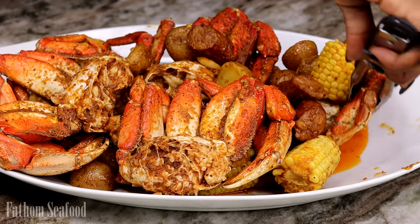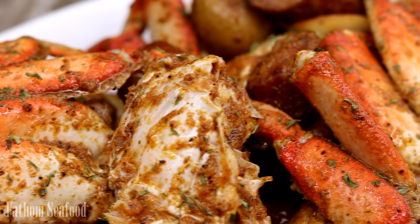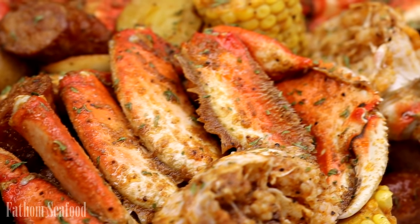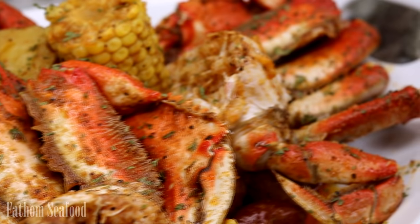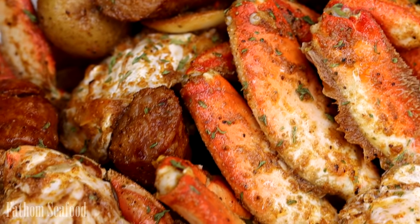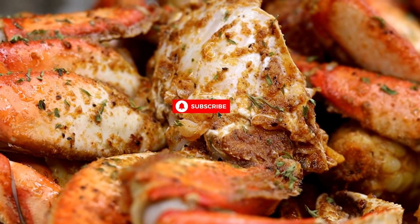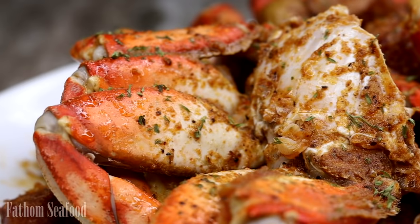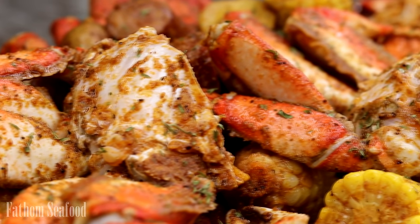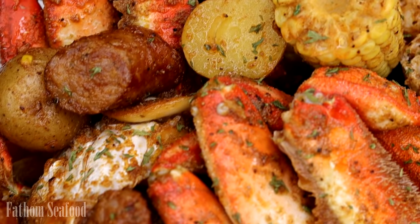There is nothing like eating some fresh crab meat, y'all — it is so good and sweet. You have to get your hands on some fresh crab. Go to the description box right now, click the link, and purchase yours today — you'll receive it literally tomorrow. Fathom Seafood is the name of the company, please check them out. Thank you for watching guys, don't forget to like, comment, and subscribe, and I will see you on the next recipe. Bye!